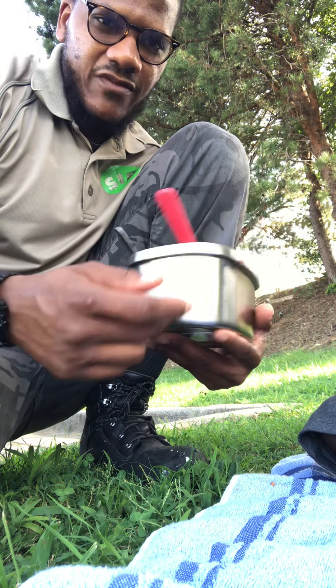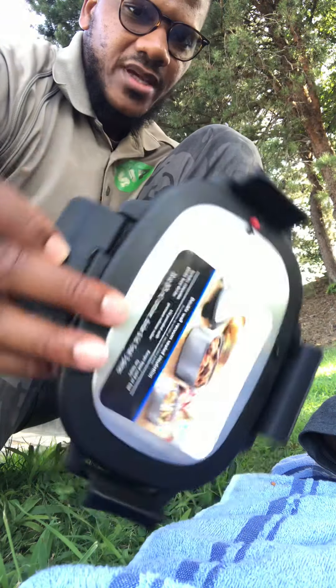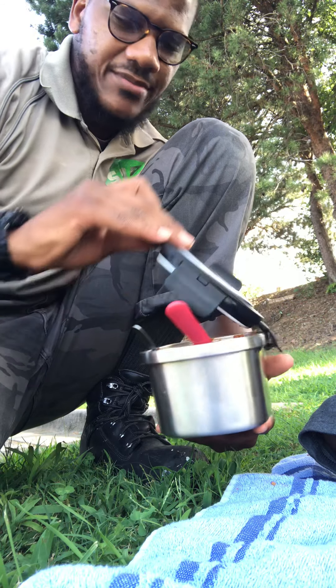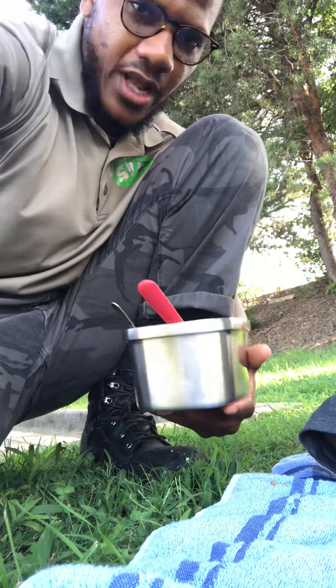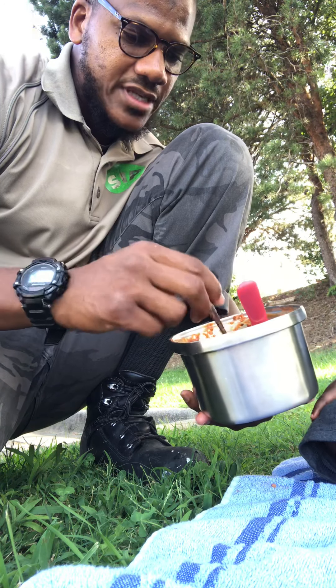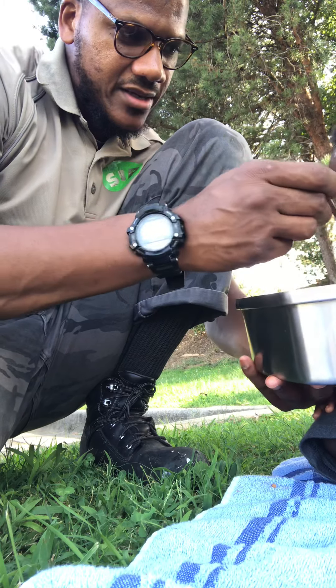This can right here I got from Walmart. It comes with a top that snaps and locks in, and it's supposed to keep the food hot after you heat it up. That's what we do — I heated it up at home before we got out here.